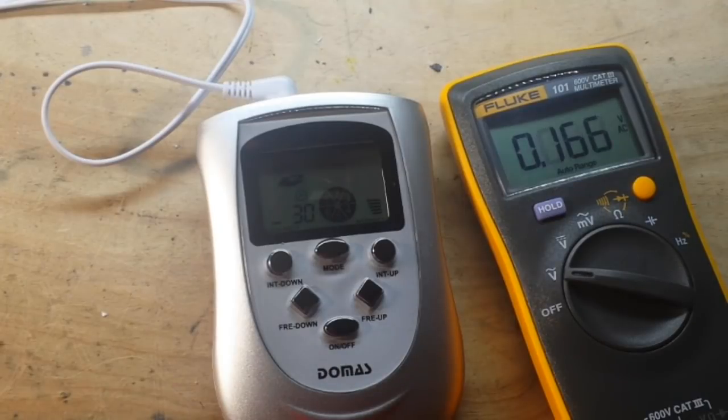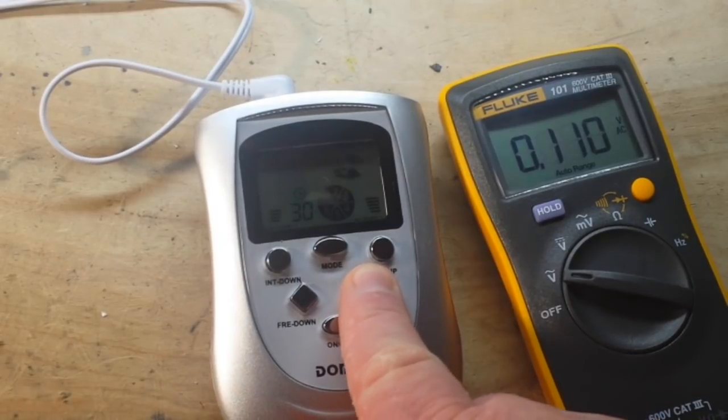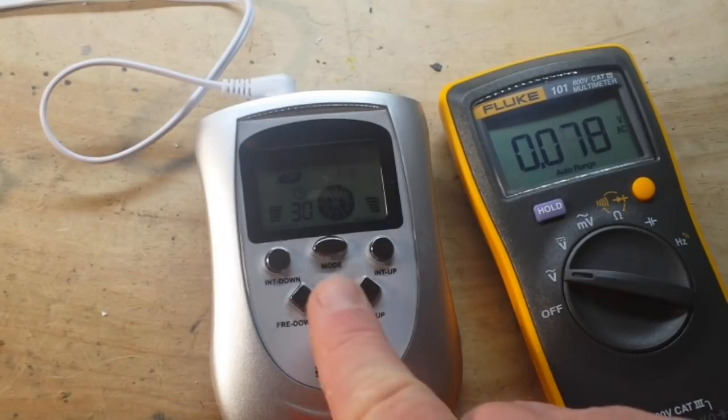That must be an interval frequency — that's easy to mess up, wonder why they did it like that. Changing the frequency does change the voltage a little bit, and of course that has to do with the true RMS averaging of the meter.